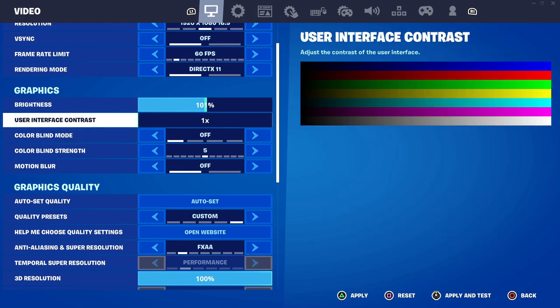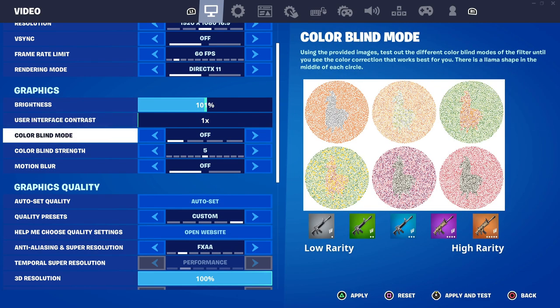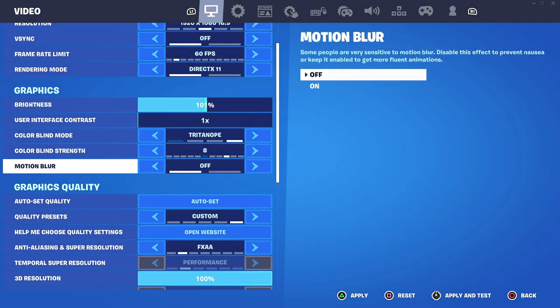One more thing before we end: in the video tab there is the graphics section. You want to make sure that you set a colorblind mode. Colorblind mode makes the colors a bit more vibrant so you can see better. The best one that worked for me is Tritonope — it's a bit brighter for seeing weapon rarities and colors, which is overall better when the game is a bit too dark in certain zones. Colorblind strength highly depends on preference, but I like to have it on 8.